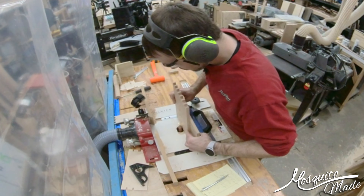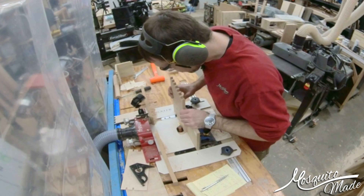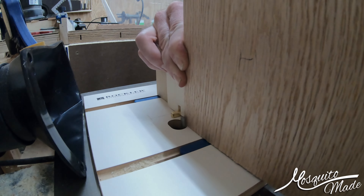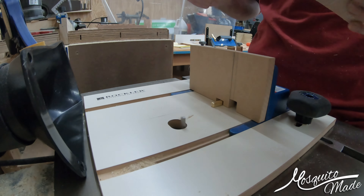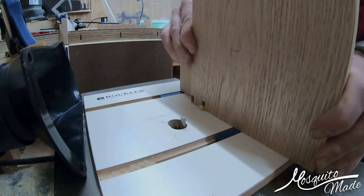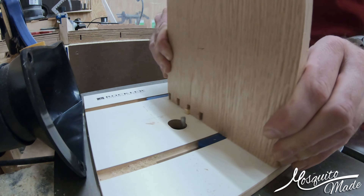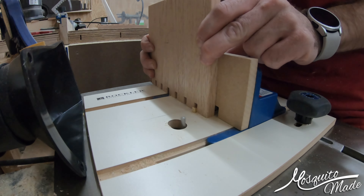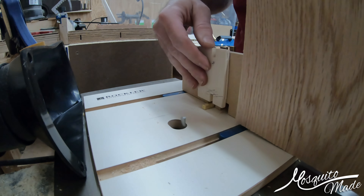The next thing was to go over to the router table with the box joint jig set up with the three-quarter-inch router bit, and that was about a quarter-inch spacing — effectively creating the pins in that offset box joint. Then go over to the router with a quarter-inch bit spaced about three-quarters of an inch, and cut out what I guess you would call the tails, since we have pins and tails, even though they're not actually dovetails.